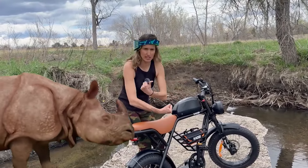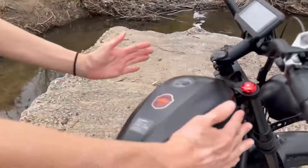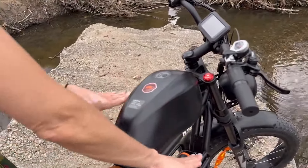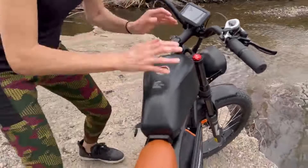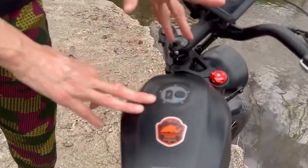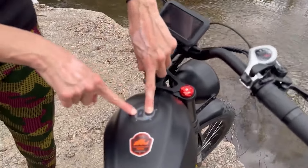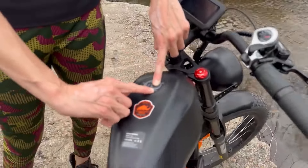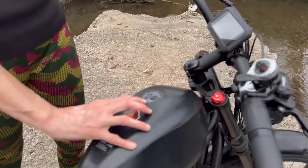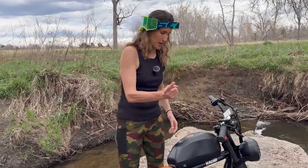To me this e-bike resembles a rhino — it's short but beefy and muscular. The battery shape is thick on the front and then narrows so you can pedal comfortably without banging against it. It does remind me of the hump of a rhino. There's also a really cool button on top to check your battery level without turning on the bike — blue means 80% or higher, green means half, and red means a quarter left.